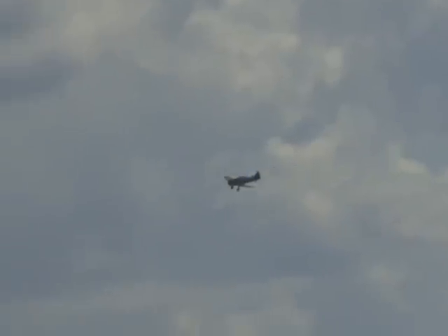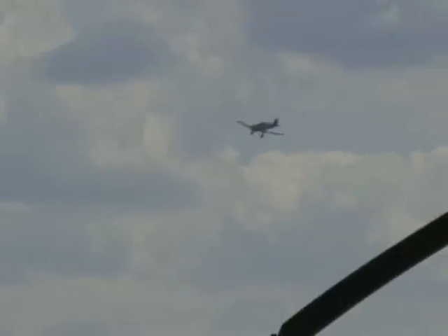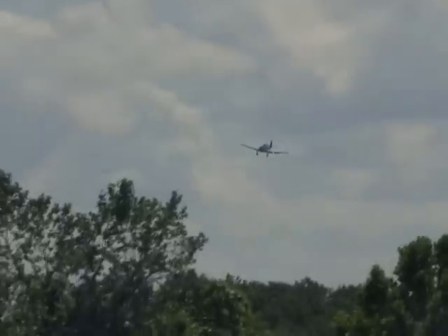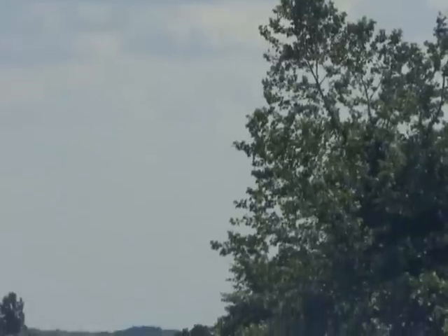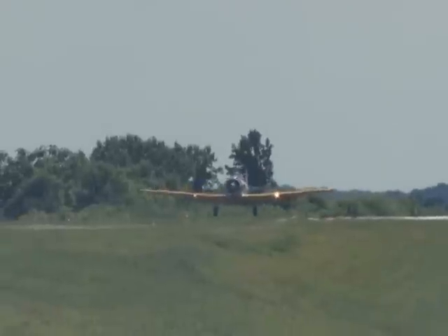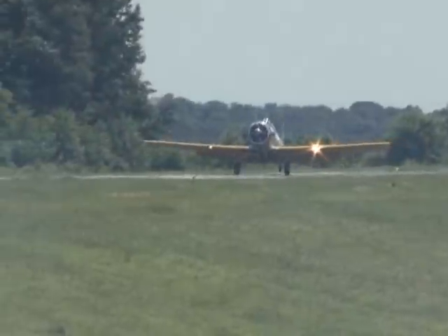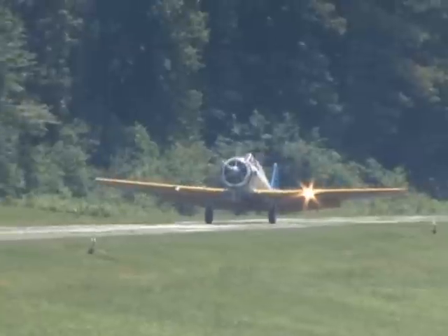We've got the big round engines going here and we're going to have some more of that. We get to see Kevin Russo fly the SBD Dauntless and the B-25, so we're going to have a lot of that good radial engine music coming up. Folks, we're going to get the B-25 pulled down the flight line as they get fired up, so please make room for them. We're going to get the SBD out there too — they're going to fly for us today.